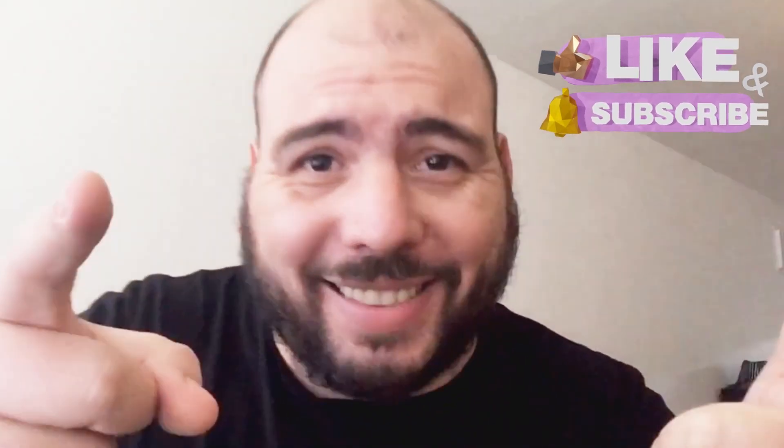Hope you liked this video. Remember that all the links for reaching these characters are going to be in the description. Remember to like and subscribe, and see you next time!